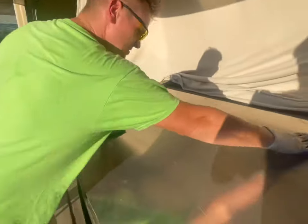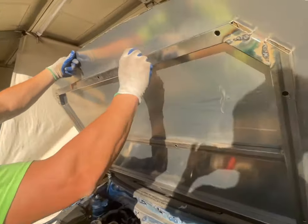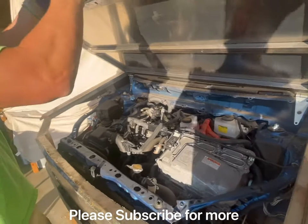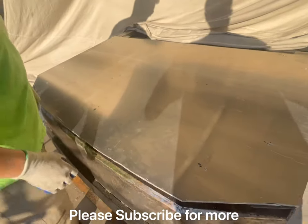All the screws are in. I see a little bit of JB weld coming out of my hood. It's aluminum, but mostly aluminum — the frame is metal. That's a heavy hood. Well, it's going to be strong, that's for sure.